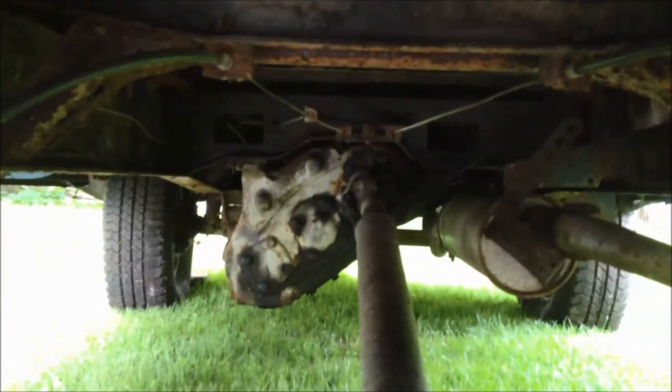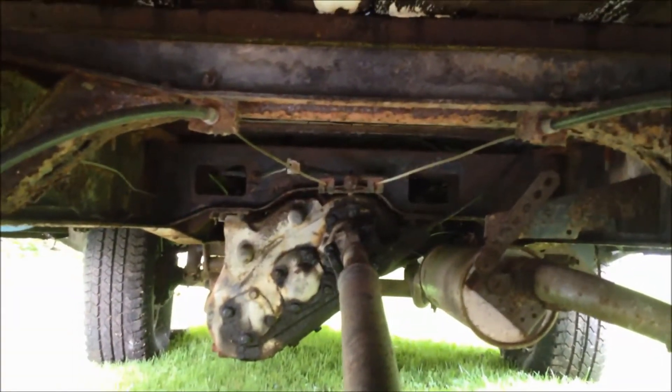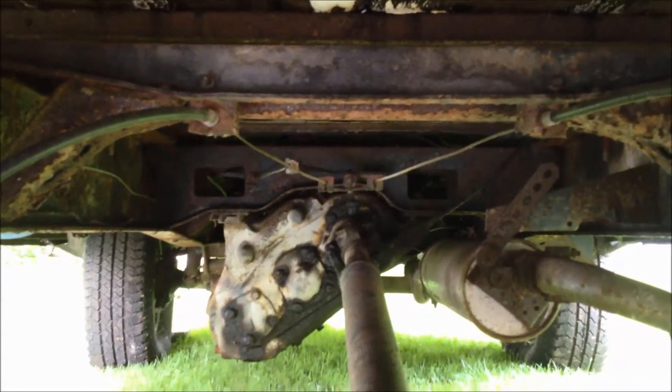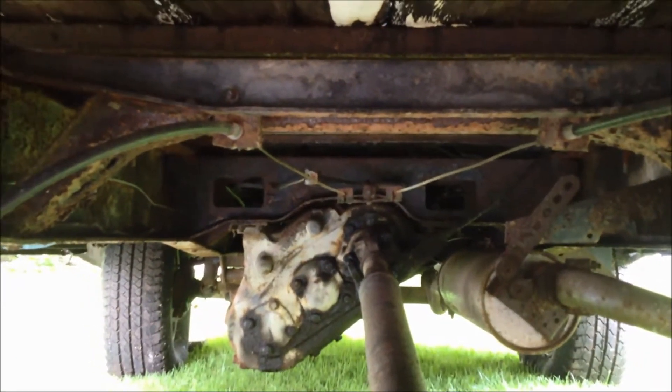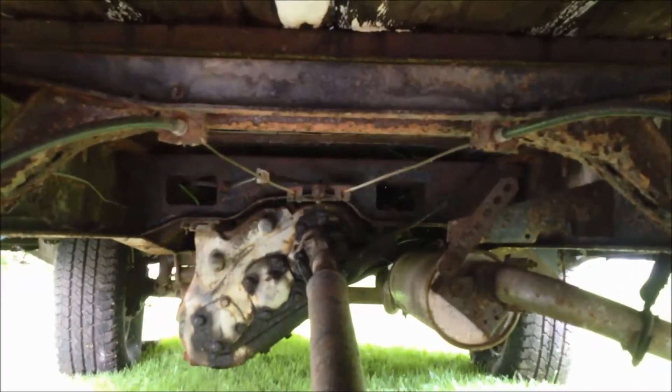The transfer case is hopefully good. I haven't been able to shift it — I assume it's in two wheel drive. I might need to rock it back and forth a little bit. The regular four speed transmission shifts fine.